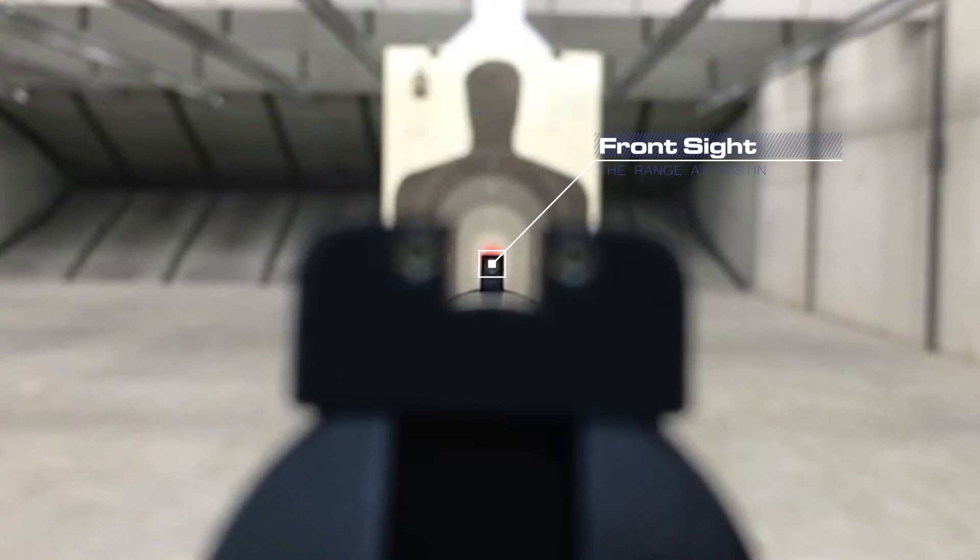Make sure there's equal light on the left and the right hand side in the rear notch, and then verify that the very top of the front sight is even with the very top of the rear notch. Once you've done this, wherever that front sight is pointed is where that round is going to impact.